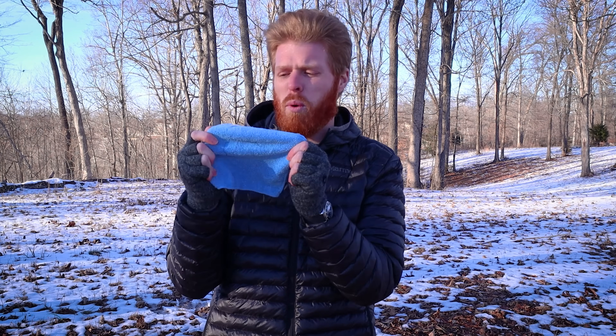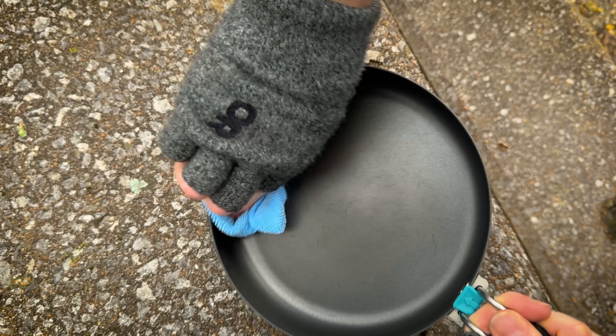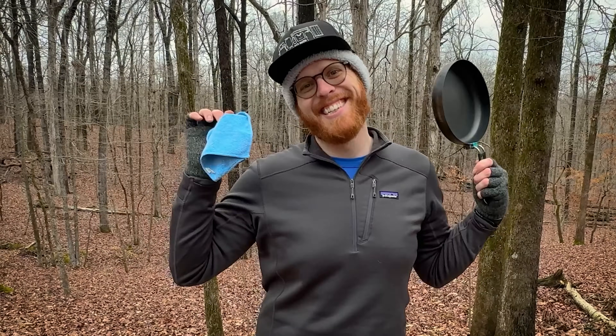The third piece of gear you probably have in your kitchen right now, and it is a little tiny towel that you can keep inside of your cook kit. You can wash out your cook kit and use this little towel to dry it, clean it out, and you can win the award for the cleanest cook kit while you're out on trail.